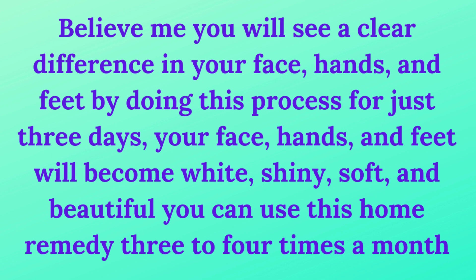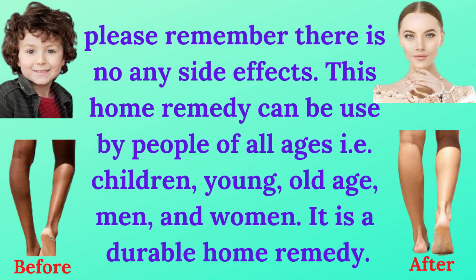You can use this home remedy 3 to 4 times a month if you need. Please remember there are no side effects. This home remedy can be used by people of all ages — children, young, old age, men, and women. It is a durable home remedy.